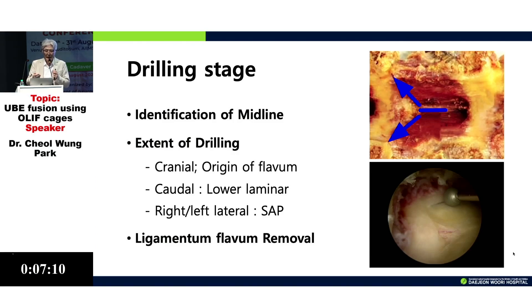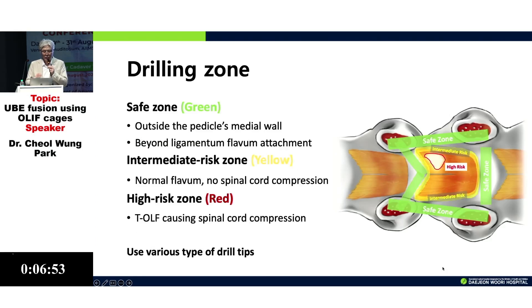The extent of drilling is very important: cranially exposing the ligament, and bilaterally exposing the bilateral SAP and the caudal distal lamina margins for drilling. Then I separate the ligament from the bone, which I believe is important because the compression area here is a dangerous zone — you cannot put a punch or other instruments there.